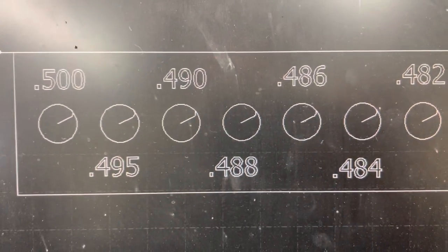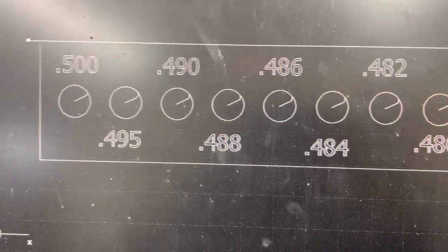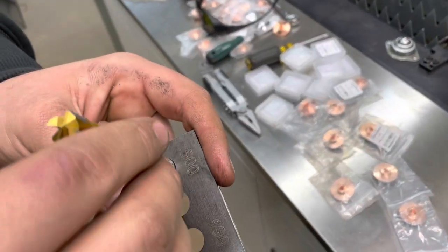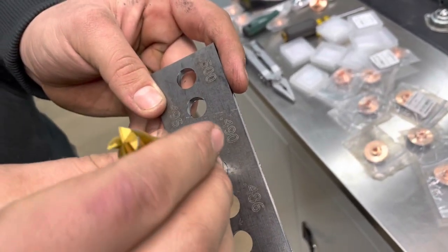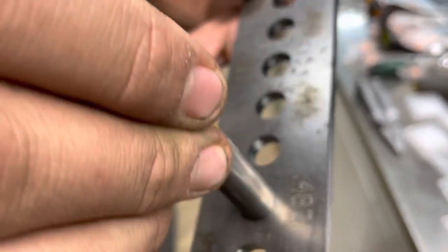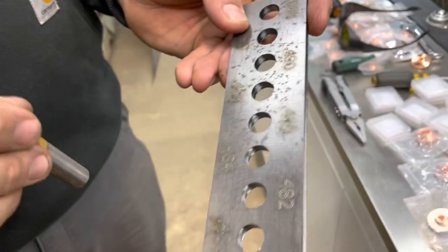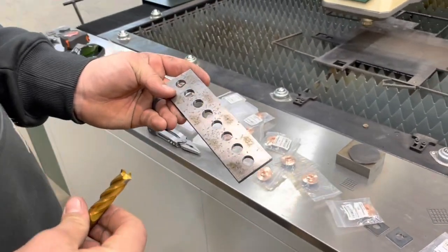One of the things you can do to figure out the compensation you need is make up a little go-no-go template like this. We engrave those markings on there — so here we cut out a little bit of hot rolled steel. We've got a 500 hole and a half-inch drill bit: 495, 490, 488, 486, 484 goes, 482 doesn't go. So 484–483 thousandths — so 16–17 thousandths is the exact dead-on offset you need to get a perfect hole in this machine.